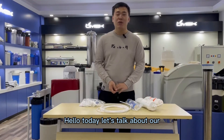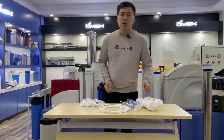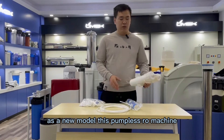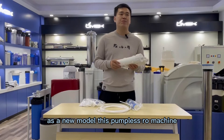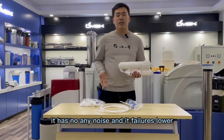Hello, today let's talk about our pumpless RO machine. It's usually used for fish tank water and household direct drinking water. As a new model, this pumpless RO machine has no engine noise and its failure rate is lower.